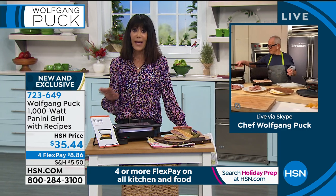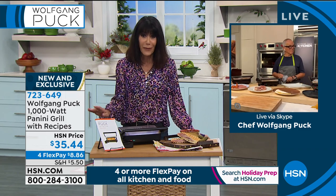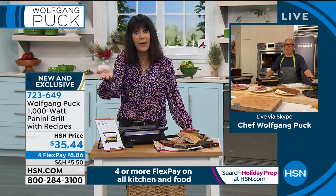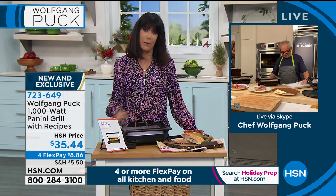This is honestly the most used appliance in my home because — it doesn't matter — sandwiches, meat, fish, vegetables, it's incredible for anything and it cooks quicker. And because of cooking on both sides, it keeps all that flavor and everything is more moist when I'm cooking with my panini maker.